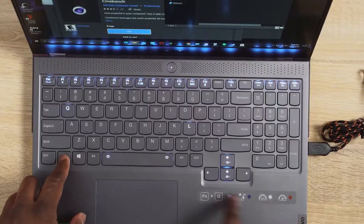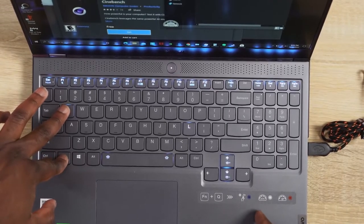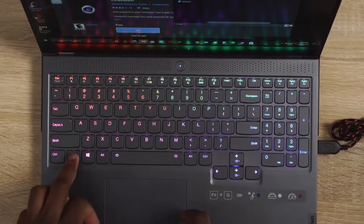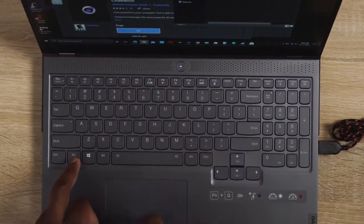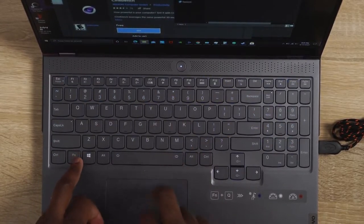In terms of the RGB keyboard and fan speed, the Fn + Q button switches between quiet mode, auto mode, and performance mode, so you can take full advantage of this laptop. Fn + spacebar cycles between the different RGB color sets. It's very simple and very basic.